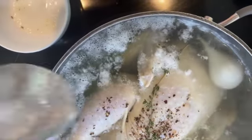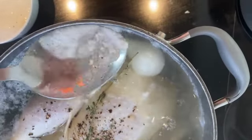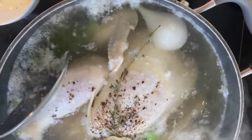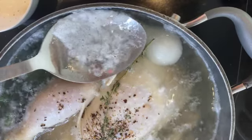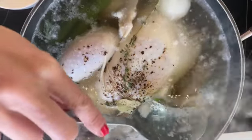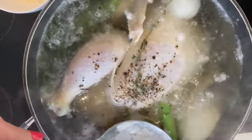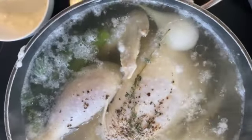Skim it to get rid of any kind of fat coming up to the surface. We don't want that in our soup — we want our soup to be clear. As my broth is coming to a boil, do you see what's happening? We're getting a bunch of gunk rising to the surface. We don't want that.